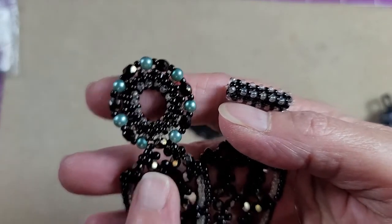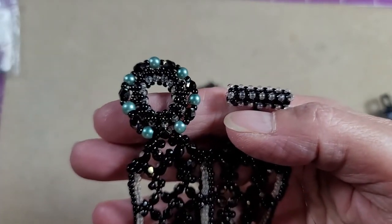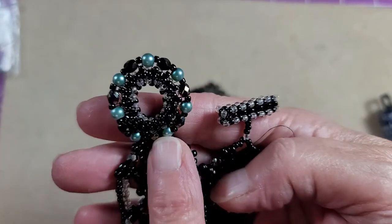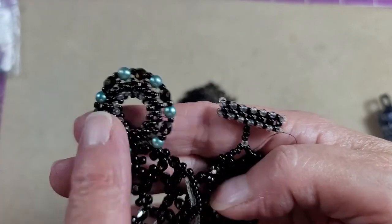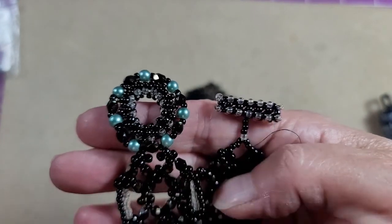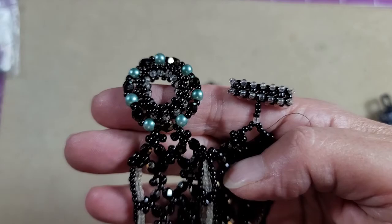Now we're ready to work on the clasping for our bracelet. I'm going to show you how to do this beaded toggle clasp using right angle weave instead of the traditional method of using peyote.